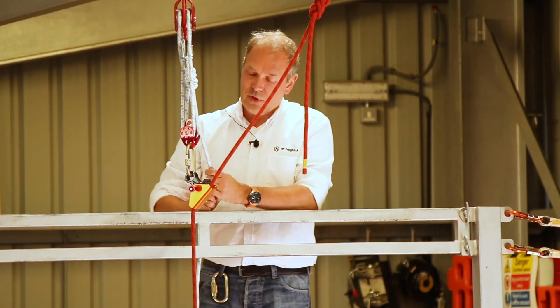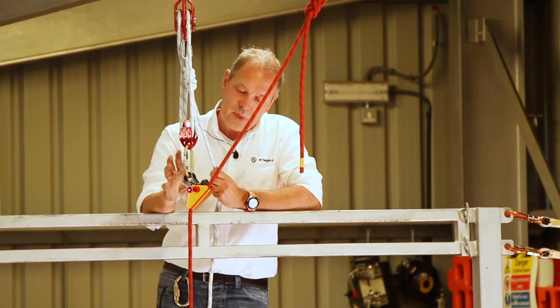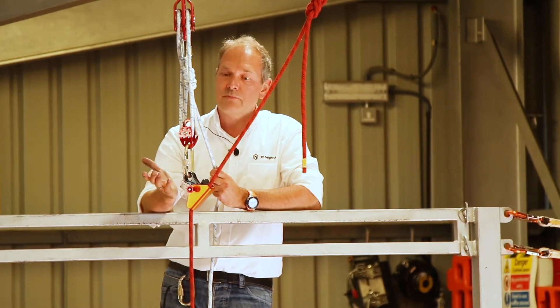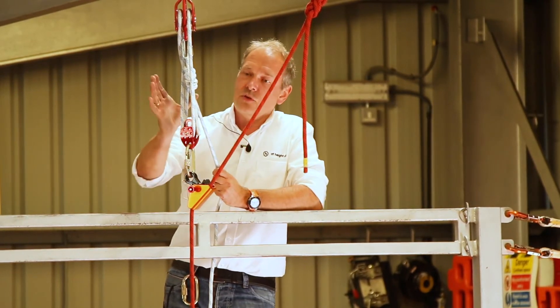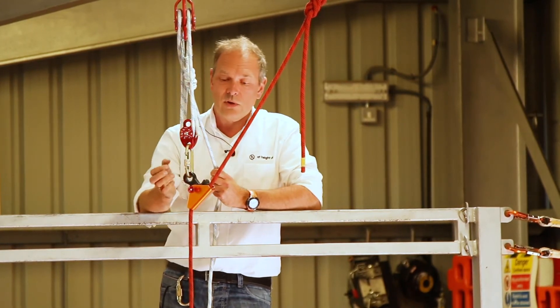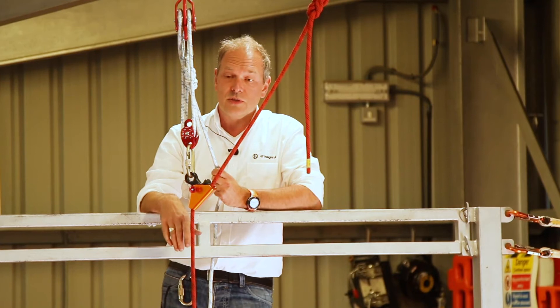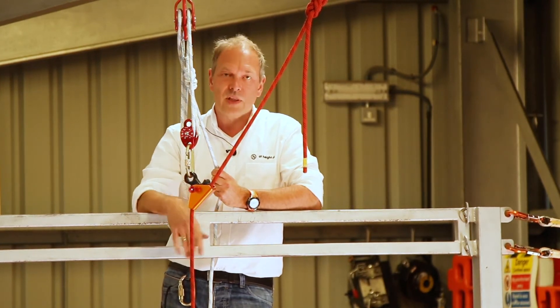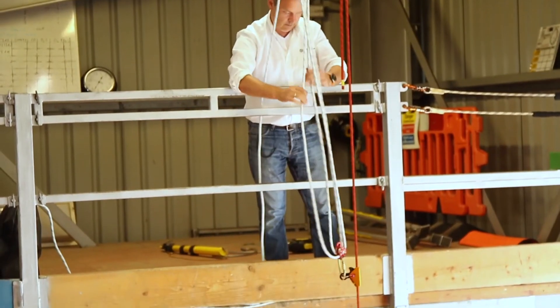The Rescue Rope Grab has a 140kg working load limit, so it's ideal for one-person use. And you don't have to use it with a pulley system. As you can see later in the video, we also use it with a short-lift long-lower system, which is perfect for lowering a person to the ground rather than lifting them up to the platform.